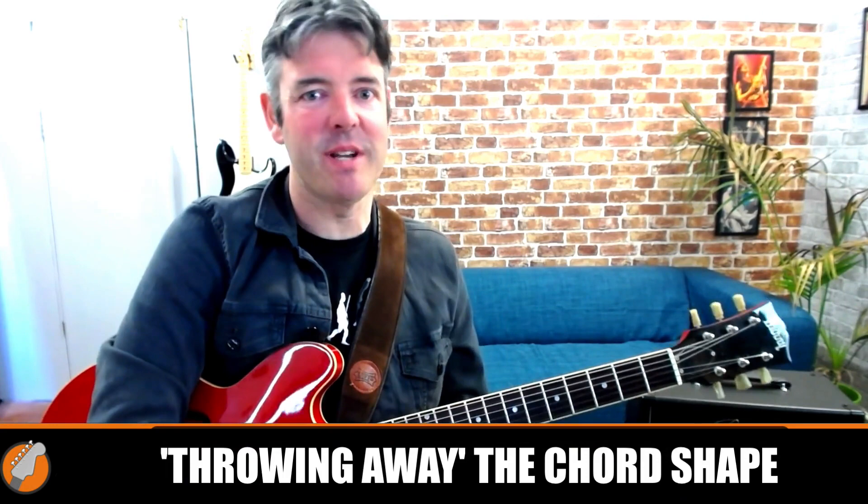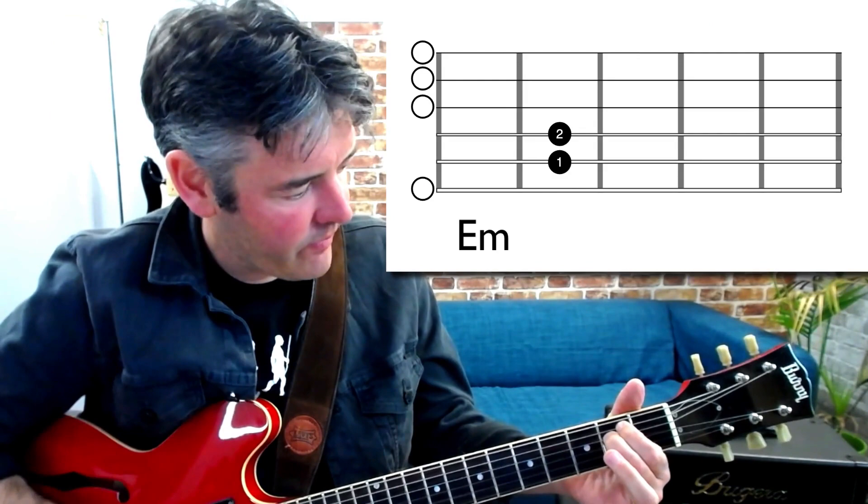Now let's get on with today's lesson. I'm going to show you a method that I call throwing away the chord shape. It's something I've developed from teaching literally thousands of hours of guitar — I'm not saying I invented it, I'm sure there are other people using similar methods, but it really works. So let's say we wanted to learn a new chord shape. Let's keep it really simple to start with — let's say we wanted to learn this E minor chord here. You're probably thinking you already know that chord, and that's cool, but it's more about the method.